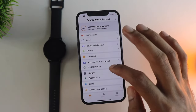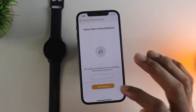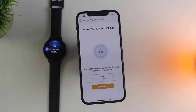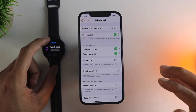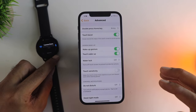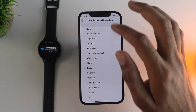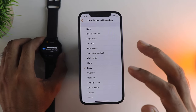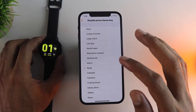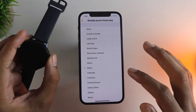You also have the Find My Watch option, using which you can make the watch emit noise to locate it. Looking at some of the advanced settings, you have the touch bezel option which you can enable or disable, and you can also assign the side key to an app or function of your choice.